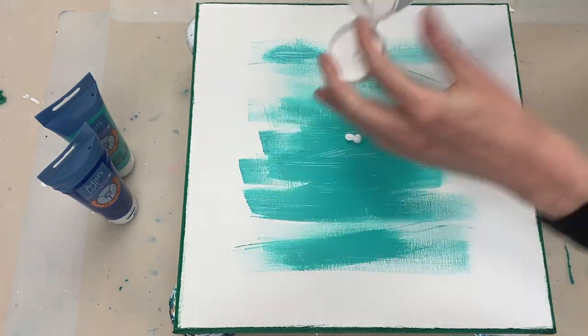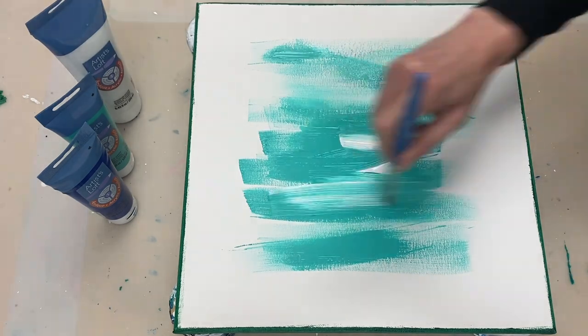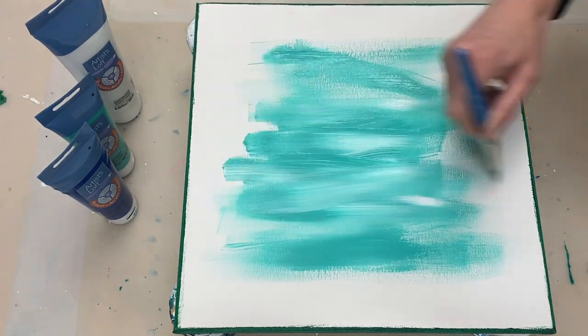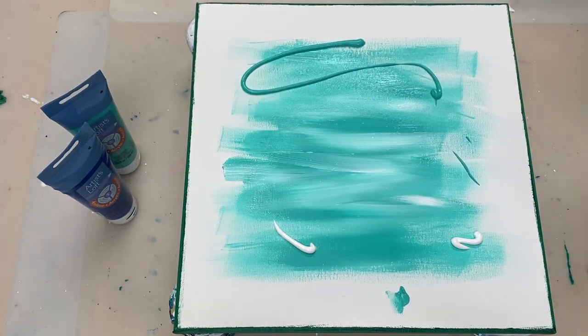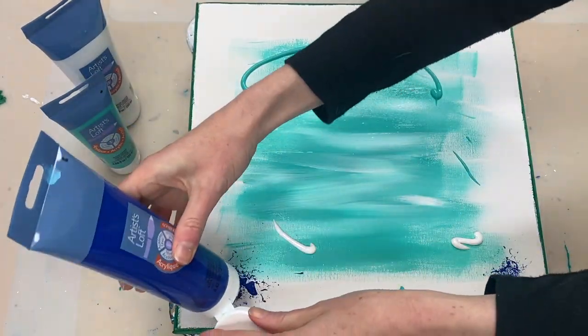To create the background I'm using aqua green, titanium white and phthalo blue. All of those are by Artist Loft and all the other paints that I'm going to be using today are also going to be Artist Loft paints.